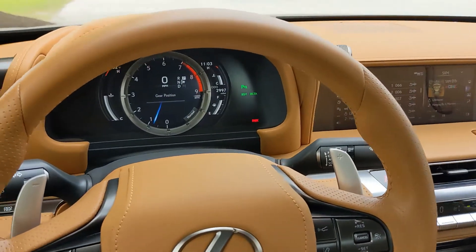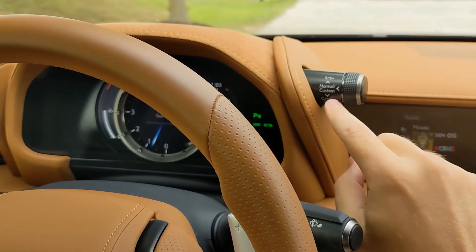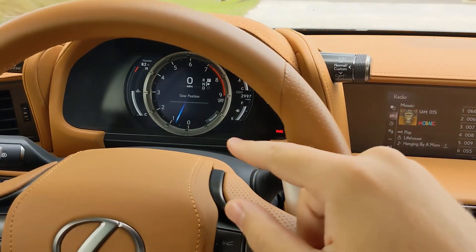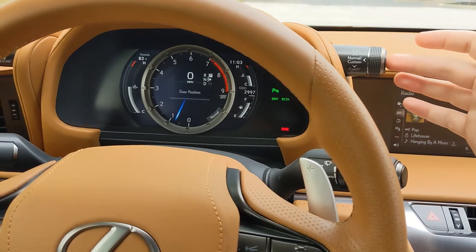In this vehicle uniquely, the drive mode selector is located up top right here and it's branded to showcase how to enable each mode. Right now I'm in normal mode, which is enabled — if you are in another mode — by pushing in once.